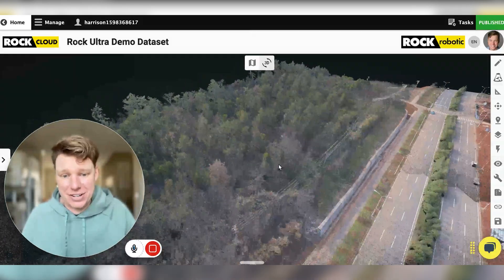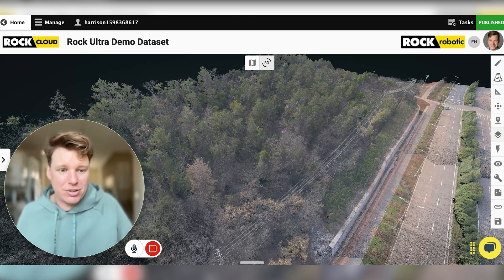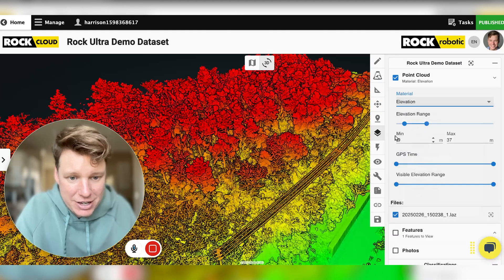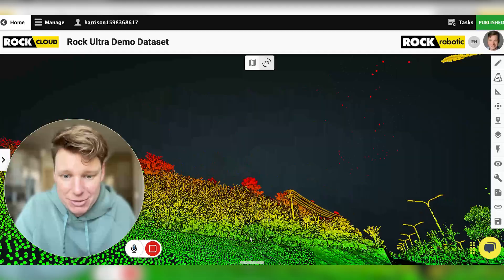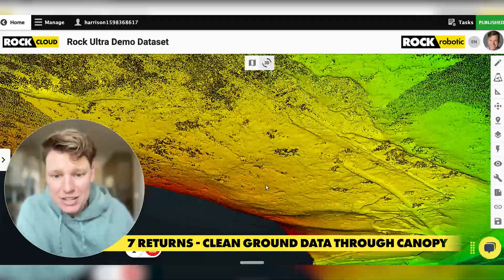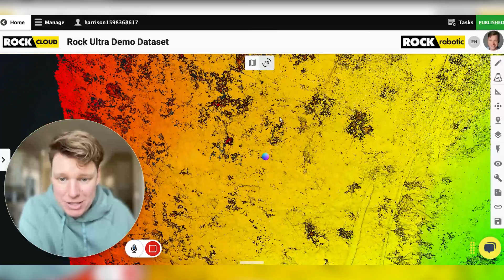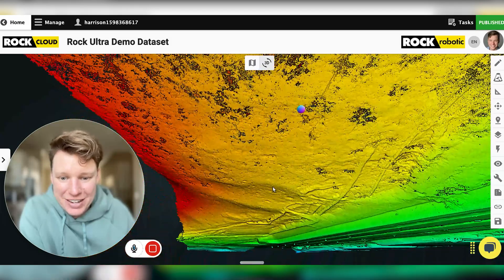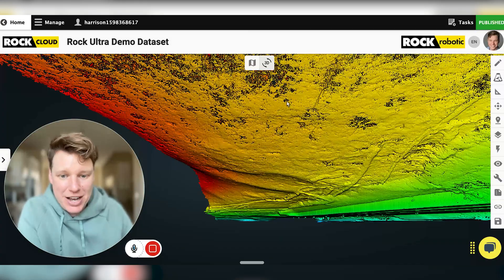Now let's talk about the vegetation over here. I'm going to open up this side menu and switch it over to elevation mode. What I like to do is take a data set and flip it upside down. You see all the trees here — now we flip it upside down, and we're able to see almost a clean, smooth surface on the bare earth ground. This is at seven returns; you're really able to see a lot of points made at the ground. The gaps are probably where the actual tree trunks are. Getting a clean digital elevation model with highly accurate data is not going to be a big challenge for this system at all.